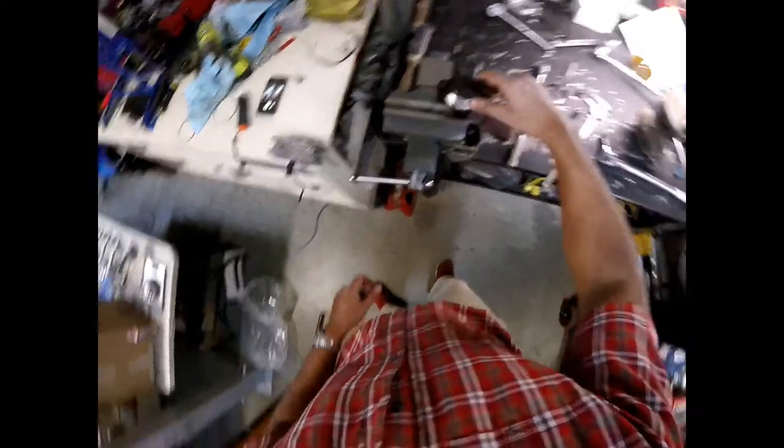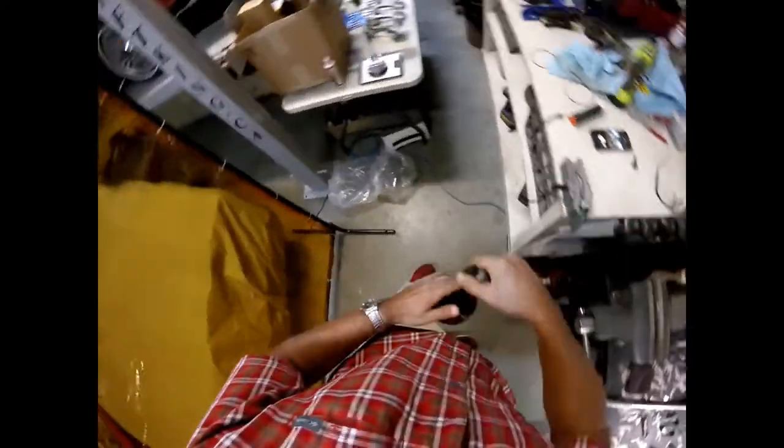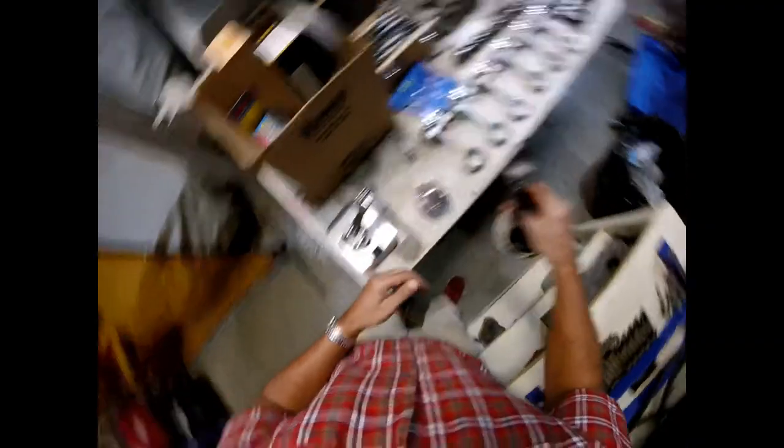So I think we're okay on the clearances on our rods, our aftermarket ones.